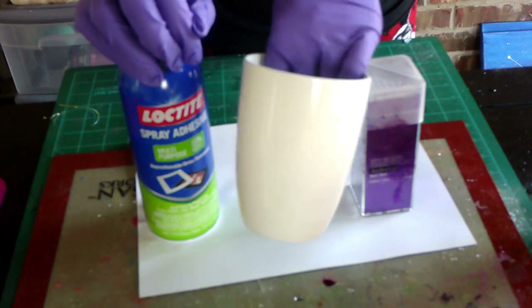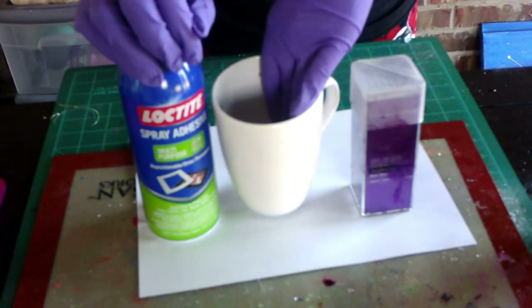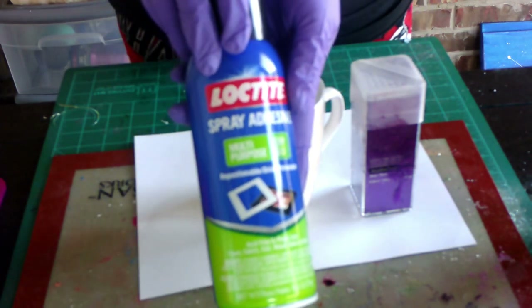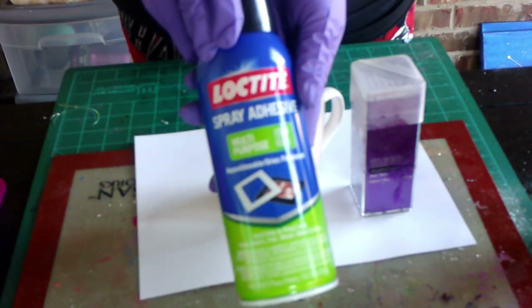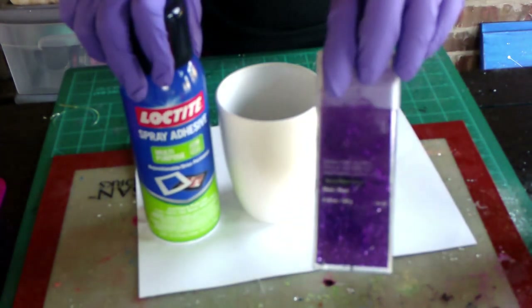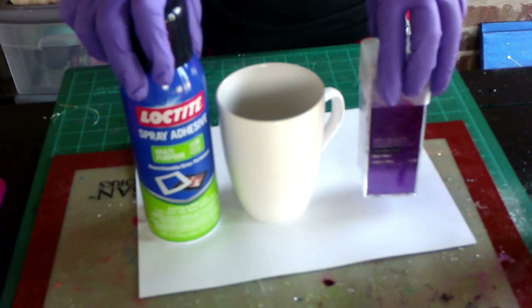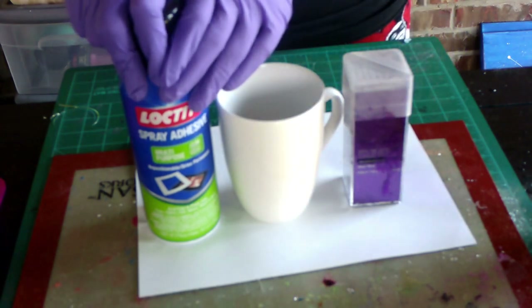To adhere the glitter onto our coffee mug, we are going to use the Loctite spray adhesive method — I have the one in the blue spray can. I also picked up this extra fine purple glitter at Michael's and used my coupon to save a little coin on that.